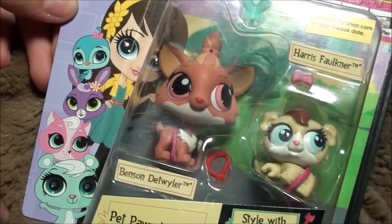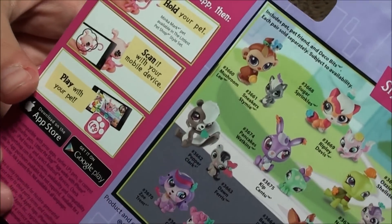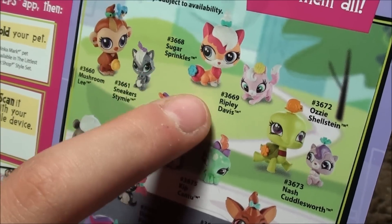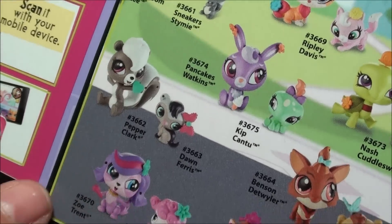Before I open it, I really wanted to show you guys the back. On the back, it shows all the other pet possibilities. I really like Sugar Sprinkles and Ripley Davis, but I also like Pepper Clark. She's always a favorite of mine.